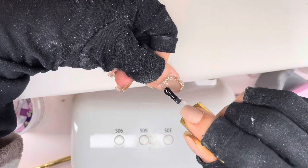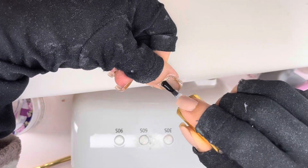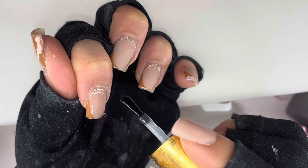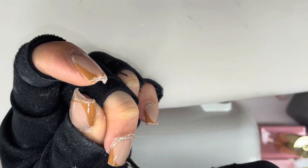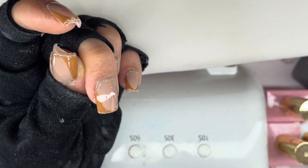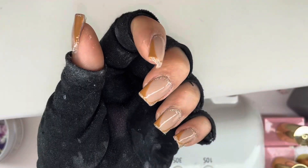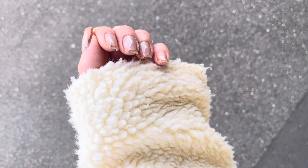I'm going ahead and top coating my nails using Premiere Gels High Shine Non-Wipe Top Coat. And those are the finished nails!